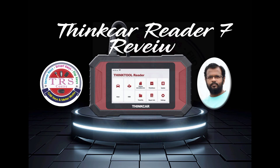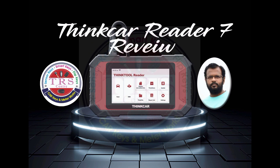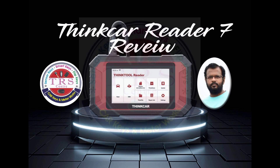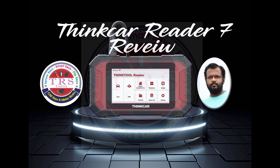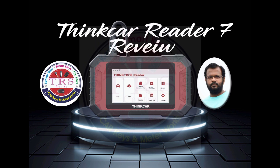Hello everyone, Assalamu Alaikum, Namaste, Sat Sri Akal. This is Ali from Khammam city of Telangana state. In this video we will take a small review of ThinkCars ThinkTool Reader 7, and this tool belongs to a professional scanning segment along with some key programming also.